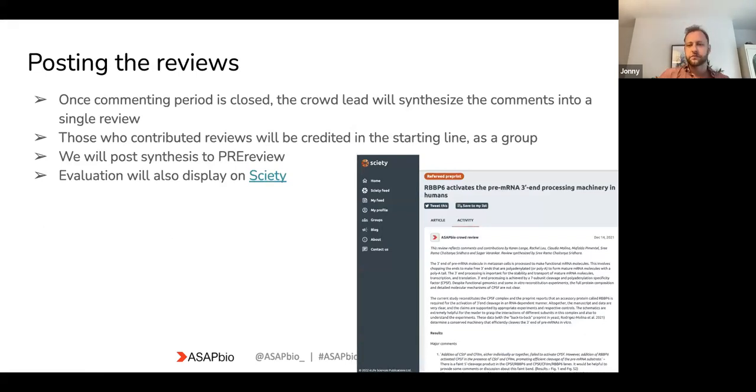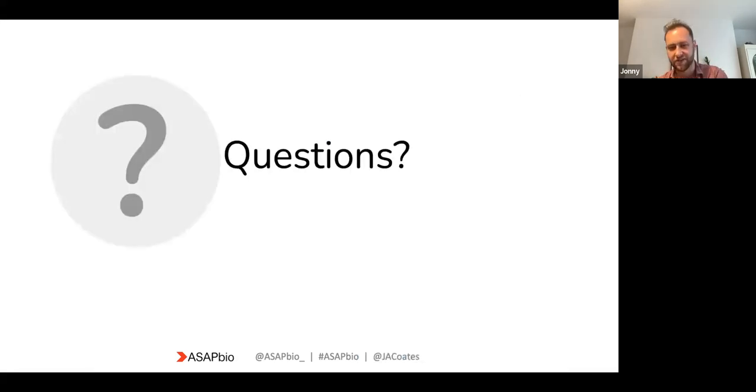When we post the reviews, the crowd leads will synthesize all the comments into a single review. If you've chosen to add your name, it will be reflected in the public review; if you choose to be anonymous, your name won't appear. The synthesized review is posted to PREreview, gets a DOI through that system, and also gets picked up by sciety. There's a link to the previous 2022 sciety reviews if you want to look at what we did last year. So, questions — I tried to get through that quickly so we'd have lots of question time.